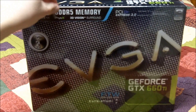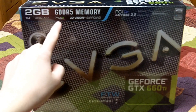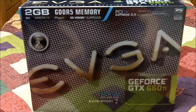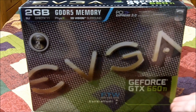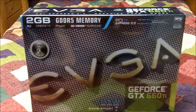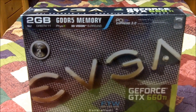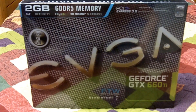This new card has 2GB of GDDR5 memory, SLI support, DirectX 11, PhysX, and 3D Vision Surround. It is using the new PCI Express 3.0 technology. It's basically brand new on the market — part of the new NVIDIA GeForce GTX 600 series, which hasn't been out that long. It has some nice new technology. So let me get this out of the wrap and we'll go over some of those.